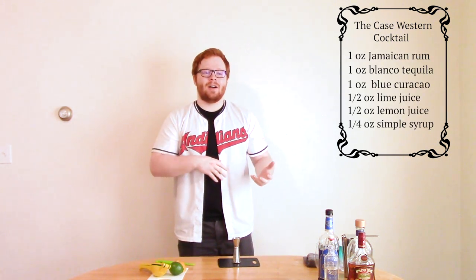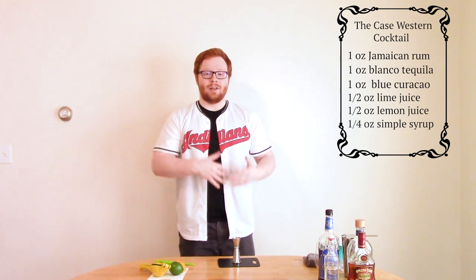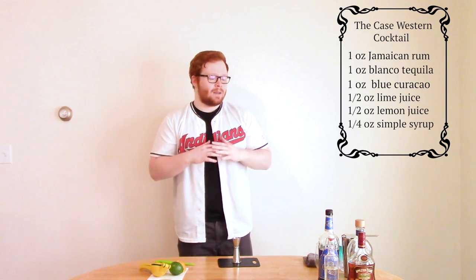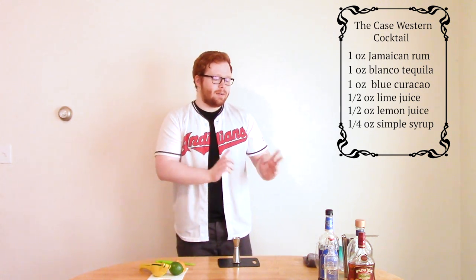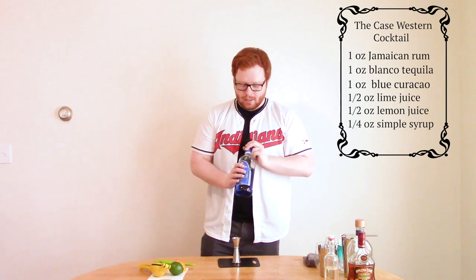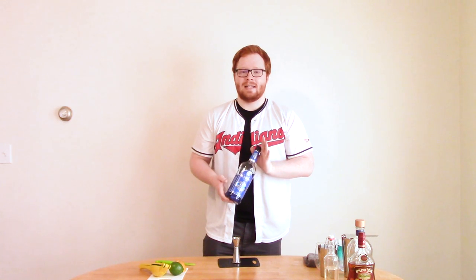I came up with it a while ago and I've been workshopping it for a while, and I think I've got it perfect. I really wanted to show you guys this drink that represents the history of our school. One special ingredient you'll need is blue curaçao — this is just an orange liqueur that's been dyed blue.